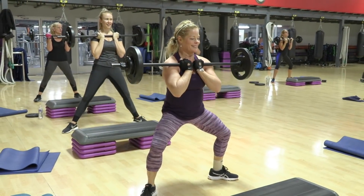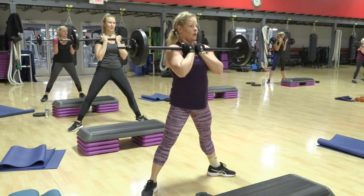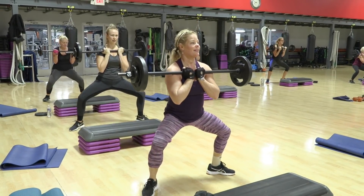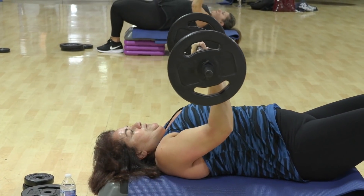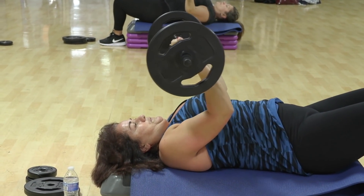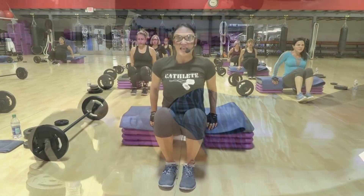Make it strong. Ready? Slow. Much better. One, two, three, four. Come on. We're in this together. Don't let that back arch up. Up. Again. One. Three. Six. Four.